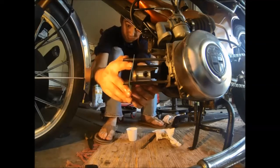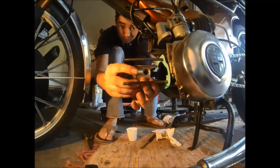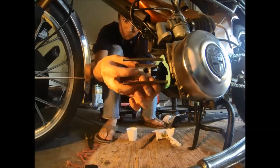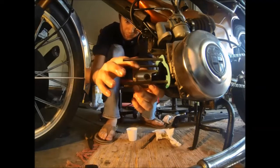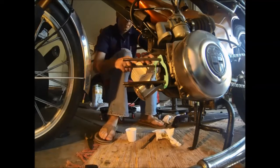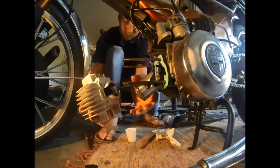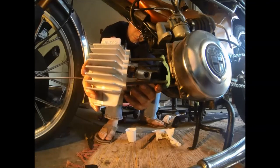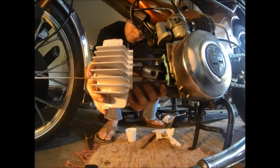Install the new gasket. And now lubricate the piston ring. While compressing the ring slightly, slide the cylinder over the piston and push into place.